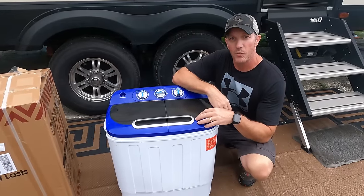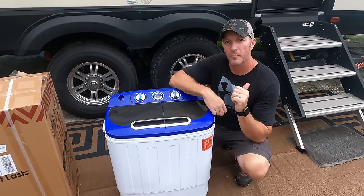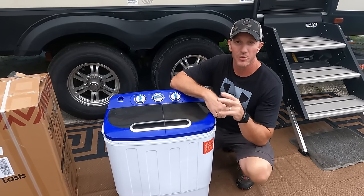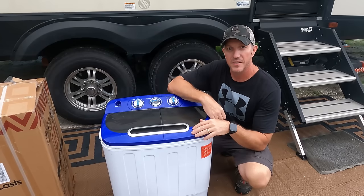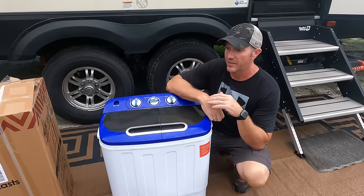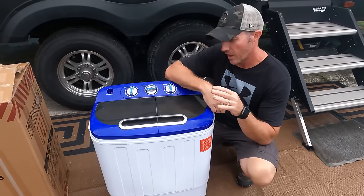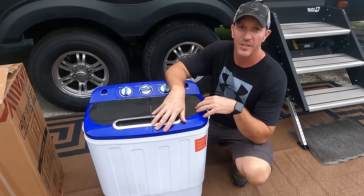So what we're going to talk about is our mini washer and spin dryer. We bought this just after we moved into our fifth wheel and we have put this thing through two years of heavy, heavy use. It was a hundred bucks. We used it for two years and we haven't been to a laundromat. All of our washing and drying has been done in this unit.